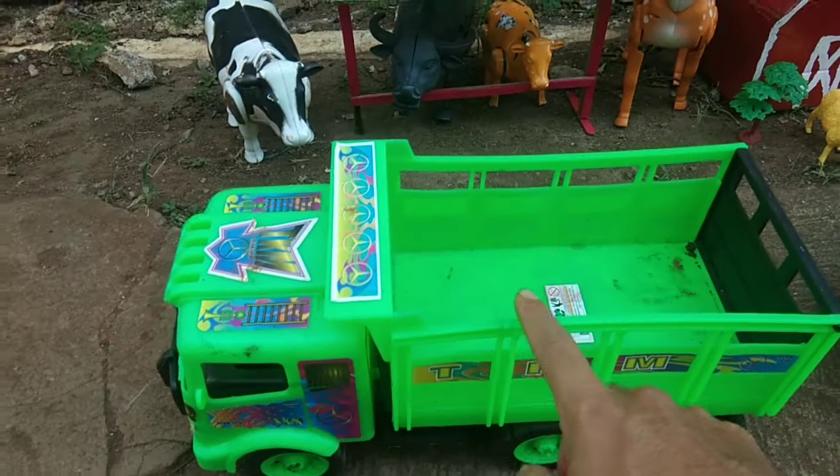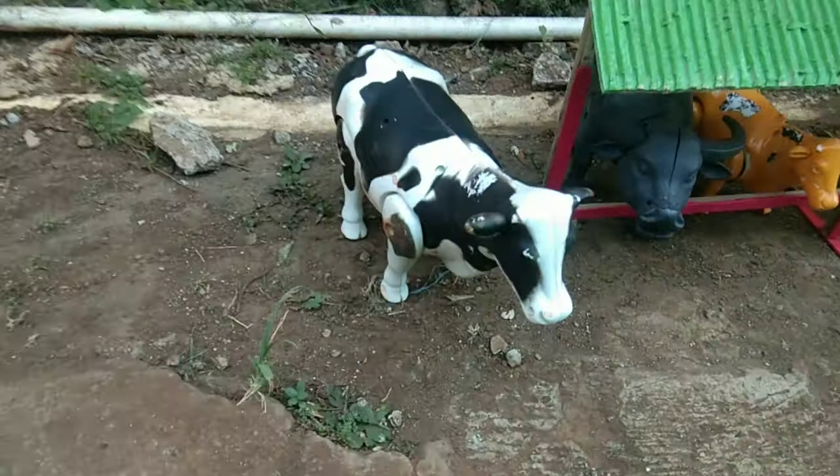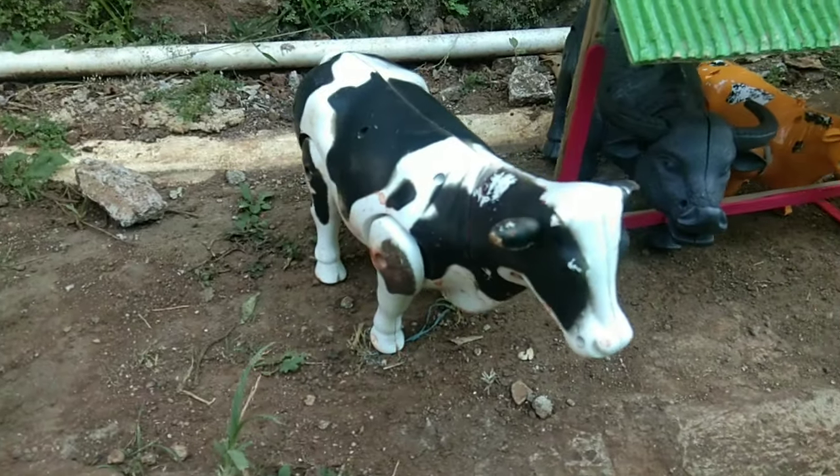Kita isi dulu truk warna hijau ini, teman-teman. Kita isi dulu sapi, ya guys. Di sini ada sapi warna hitam putih, teman-teman.